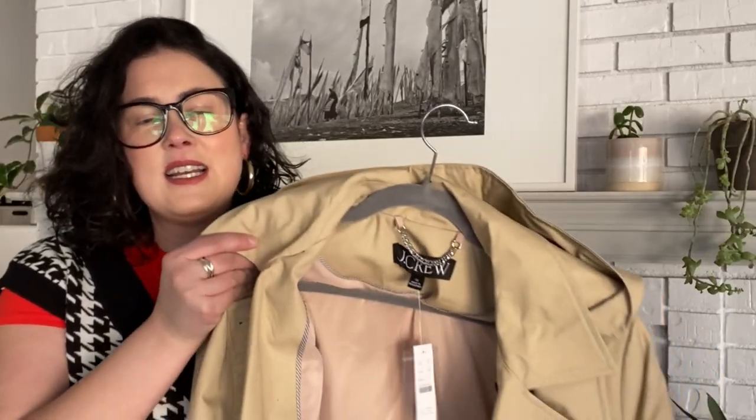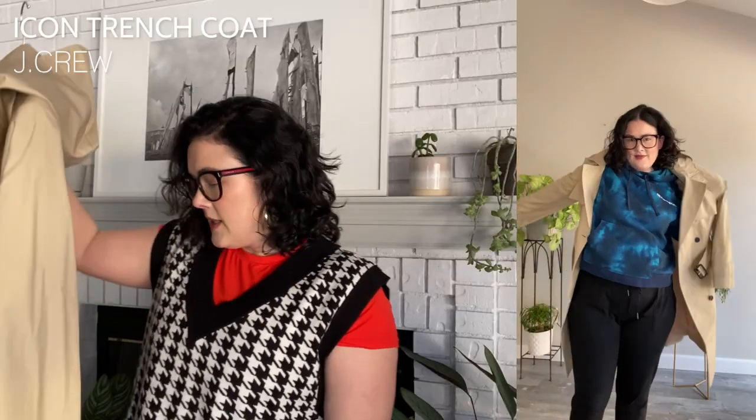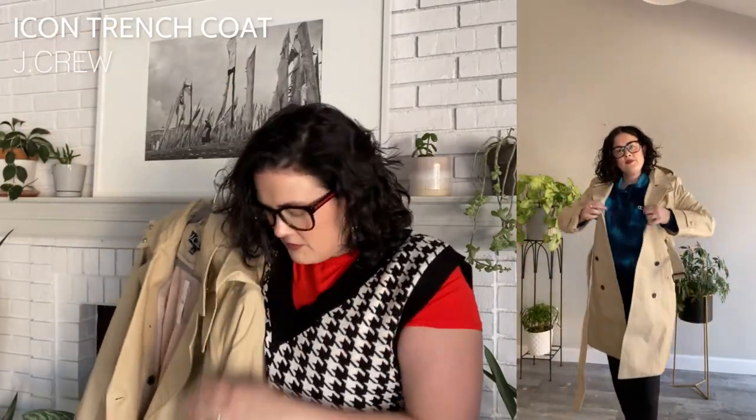The final coat is the classic J.Crew Icon Trench. This is a really beautiful classic trench coat — I actually didn't have one before I picked this up. I had a very drapey burgundy trench that's very autumn-y, but I didn't have one that was just a classic tan khaki color. Laura has an article on the site comparing a bunch of trench coats and I think this ended up being maybe her favorite. This is a mini length — it hits me around mid-calf. There is a hood but fortunately it is detachable, since I don't actually love the look of the hood unless it's actually raining.